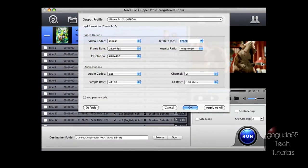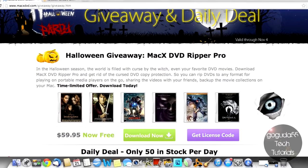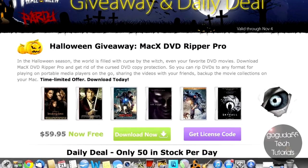For those of you interested, you might want to go watch my review that I did a while back of MacX DVD Ripper Pro. The program has changed a bit since then, but it is still just as good, if not even better. I really enjoy this program — I use it a lot to rip DVDs into files that can be played on my iPhone, for example.